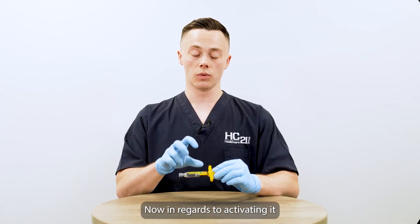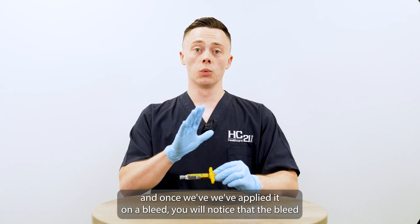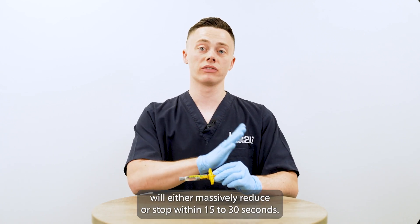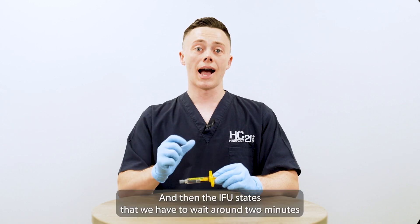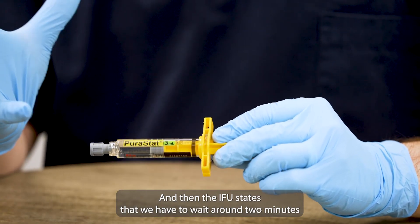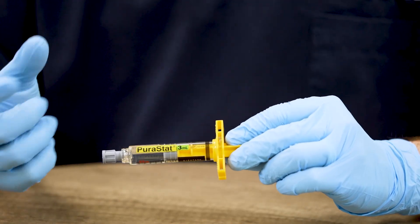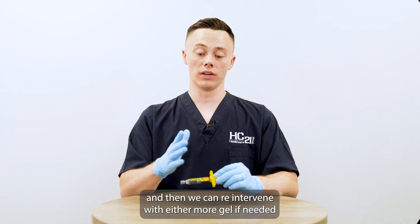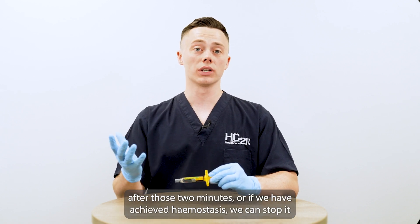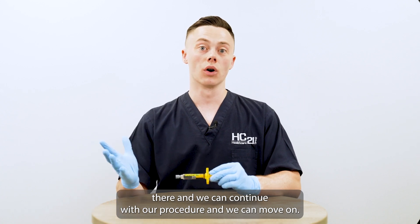In regards to activating it and once we've applied it on a bleed, you will notice that the bleed will either massively reduce or stop within 15 to 30 seconds. The IFU states that we have to wait around two minutes for it to fully work. Then we can re-intervene with either more gel if needed after those two minutes, or if we have achieved haemostasis, we can stop there and continue with our procedure and move on.